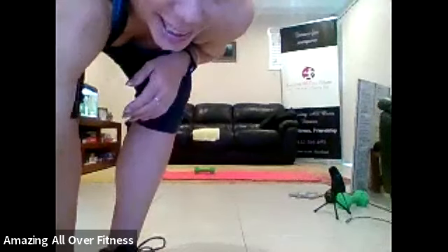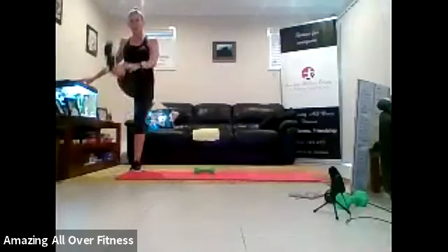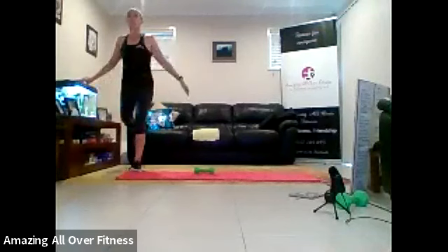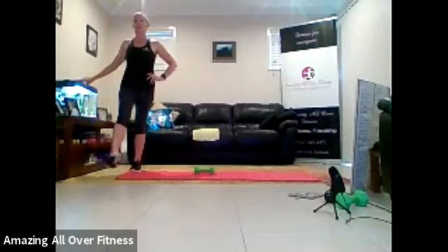You all right there, Deb? Good work. Other side now with the leg swings, please. So I've just explained that I've been on the phone about my internet. They try to say there's nothing wrong, but it's just lagging a bit, so hopefully it'll be okay.